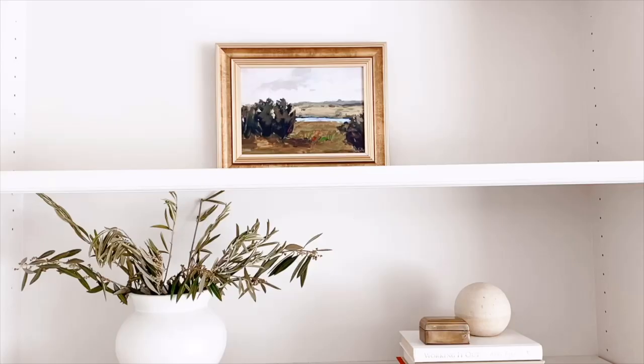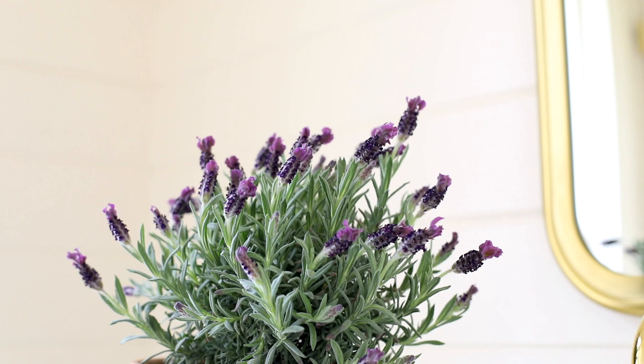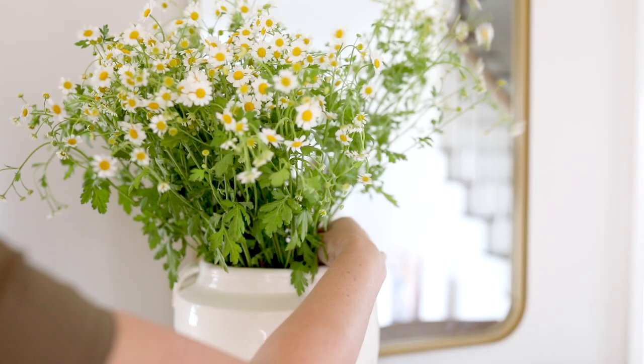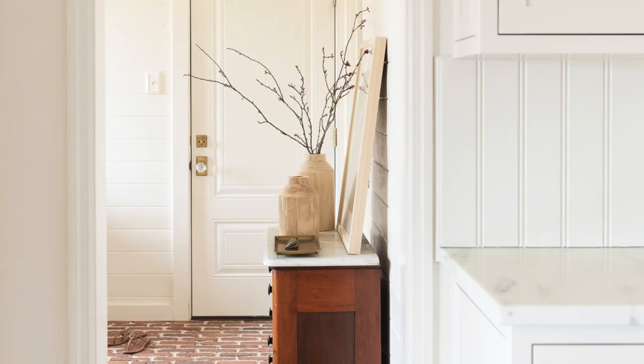Throughout our home this spring you'll find an abundance of olive branches, lavender plants, chamomile, and of course pretty cherry blossom branches. We just finished lilac season and I clipped them all and saved them from the last winter snow and brought them into our kitchen. Whatever is in season, bring it on in — it's free, it's beautiful, and will instantly transform your home.